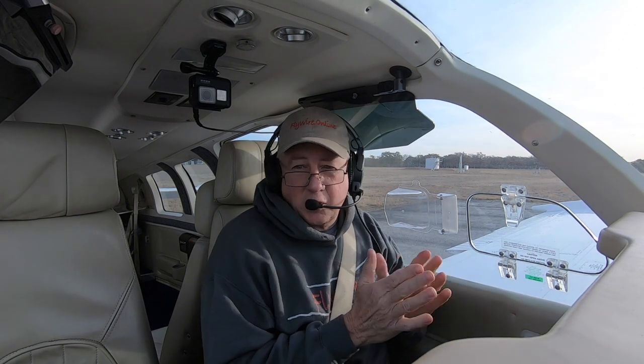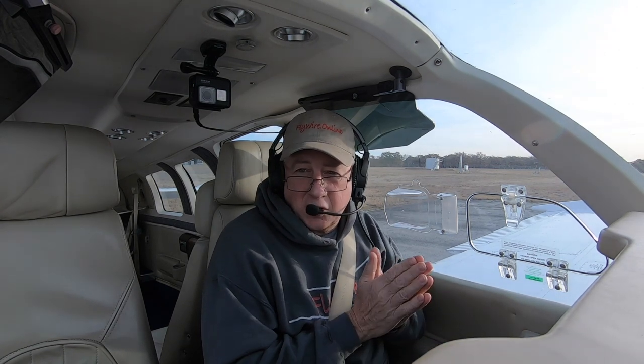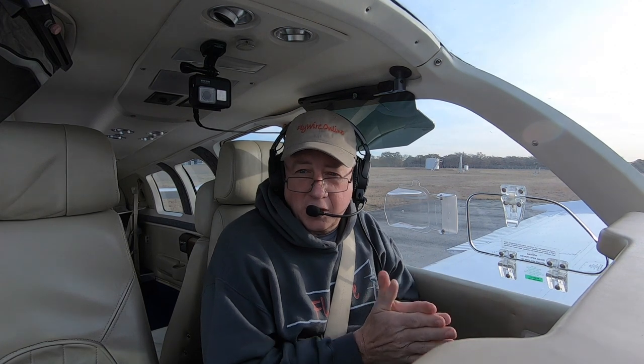Do you fly a single engine airplane? If you do, I'm sure you've thought about the turn back altitude. At what point on a takeoff, when you have an engine failure, do you actually turn back to the runway, or do you choose to land straight ahead? That's what we're going to talk about on Flywire today.